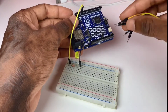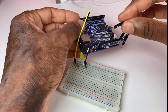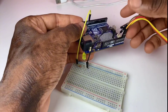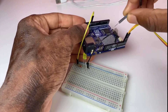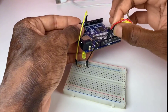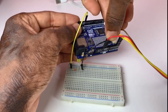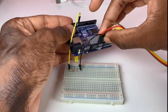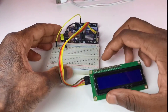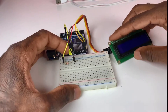We can connect SCL and SDA directly to the SCL and SDA of the Uno R4, but I'm going to connect SCL to A5 and SDA to A4 analog pins. The red wire goes to 5 volts and the gray wire to ground. We're done with connections.